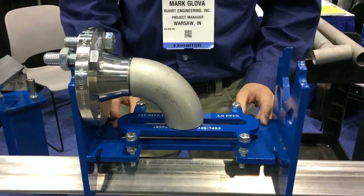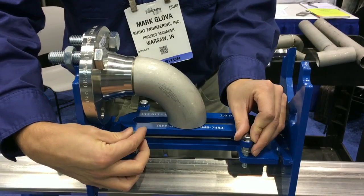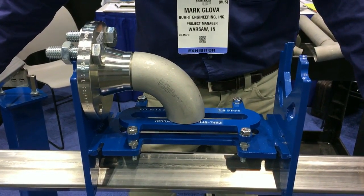The adjustable bed can be raised or lowered a sixteenth of an inch by rotating each of the bolt heads a full turn. A quarter turn, as I've just done, will raise or lower it a sixty-fourth of an inch for fine-tune adjustment.